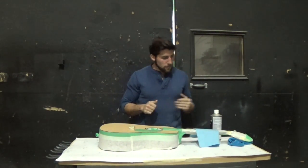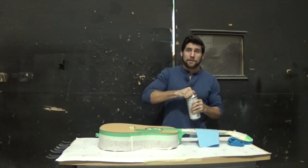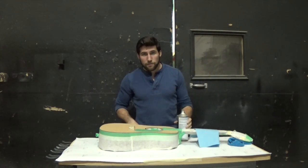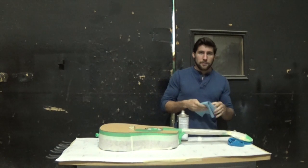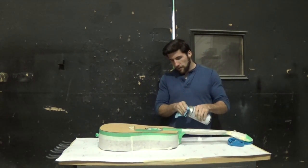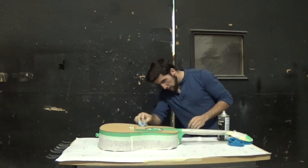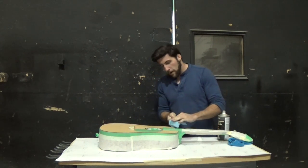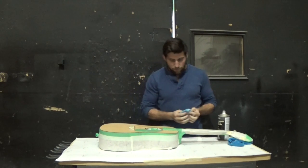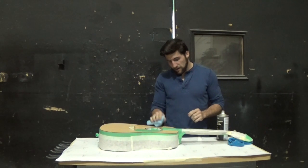Now that it's all sanded and ready to go, I'm going to give it a thorough and careful cleaning with some wax and grease remover. I don't want all that dust from the sanding to be in there. So I'm going to use a nice clean shop towel and a little bit of wax and grease remover. Don't need to overdo it, but we do need to make sure we're getting the whole thing good and clean — avoiding any wax from your fingerprints in there, and obviously you don't want to paint that dust in.